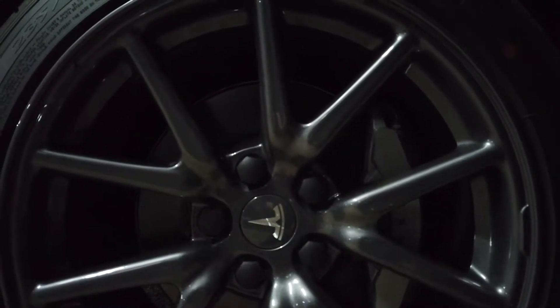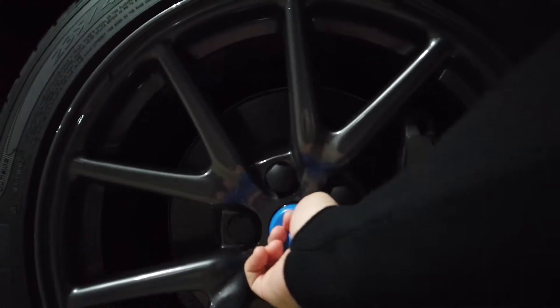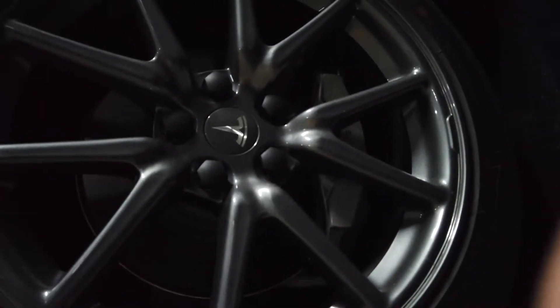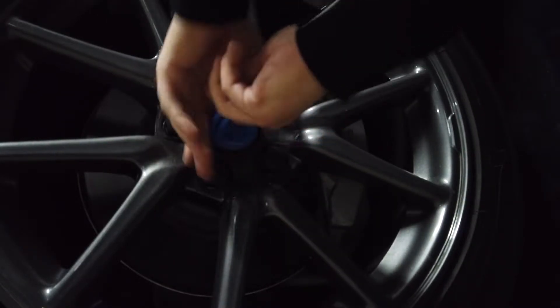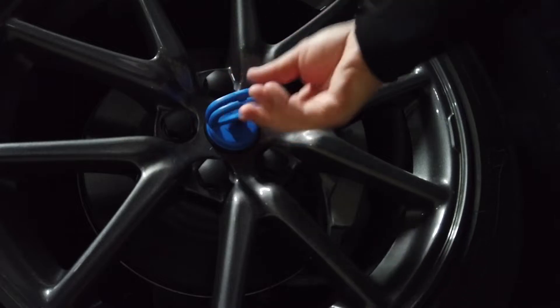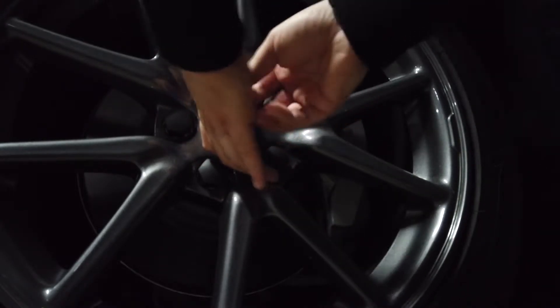So here is the center cap. I'm going to put this on here and just yank this off. Oh, that didn't work. Unfortunately, that was a complete fail — I wasn't able to get the center cap off. Which just means I will be rolling into some of the supercharging stations with a little less mileage than I'd like.